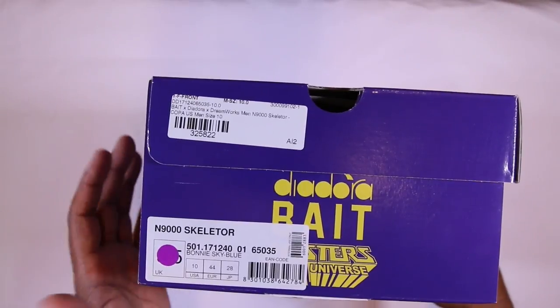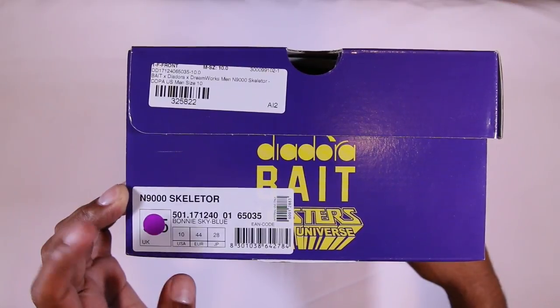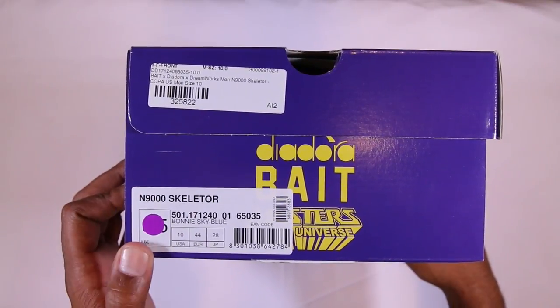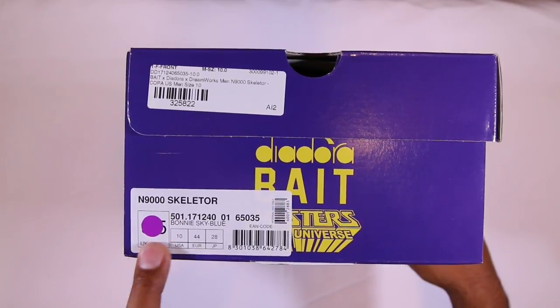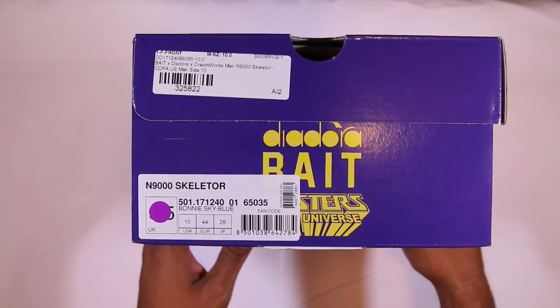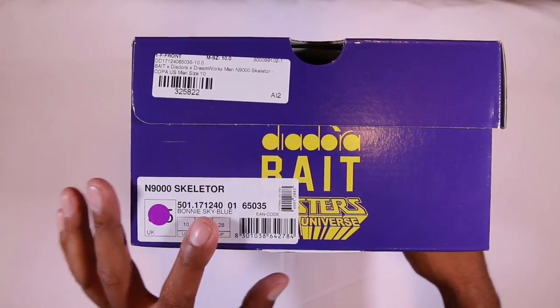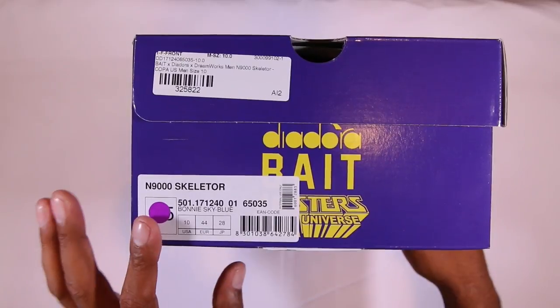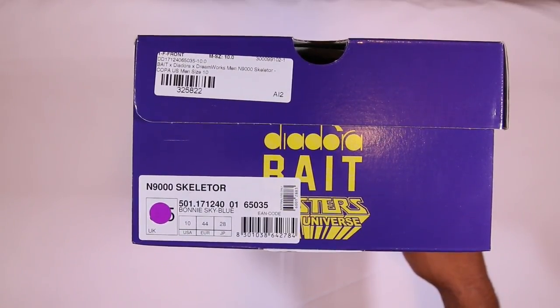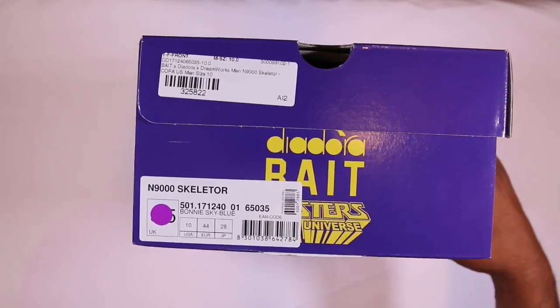So we got the size over here — it says USA 10, which is probably UK 9.5. They covered that up because US shops have a tendency to go by that size even though it says UK. So if you're picking up a Diadora from any store and you give them your size, make sure they give you the US size and not the UK size. I see it all the time — people come back like an hour later like 'oh I got the UK size not the US size.' Be very wary of that whenever you're picking up any Diadora from the States.